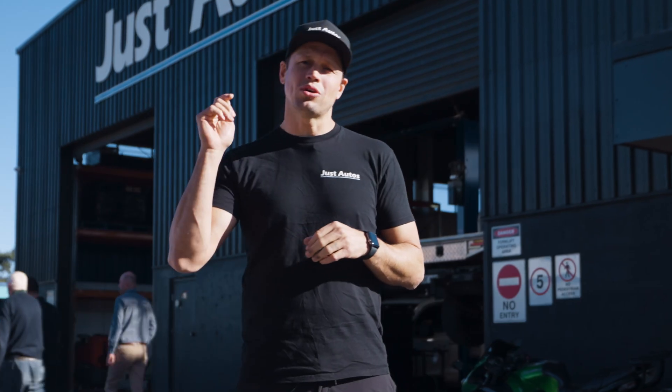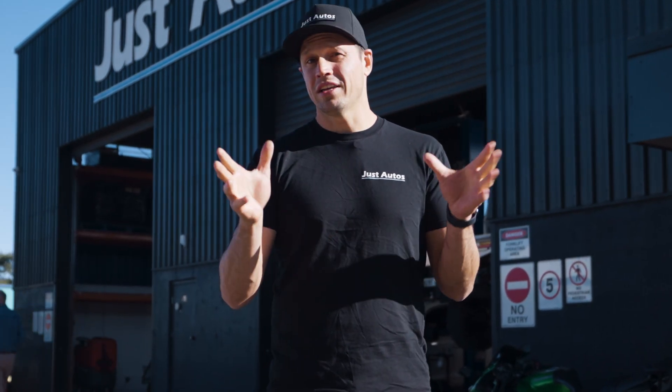Hey guys, Matt from Just Autos. We are talking about EZtune today — what it is and how it helps Just Autos on a daily basis.